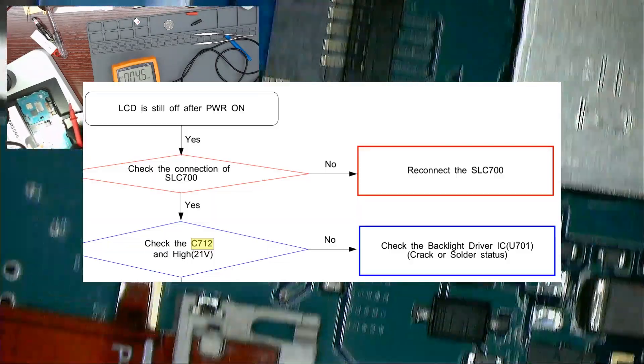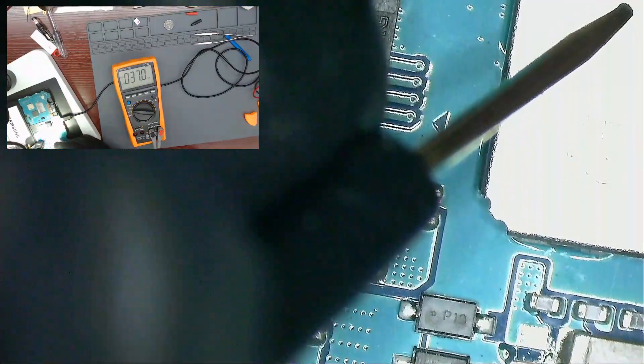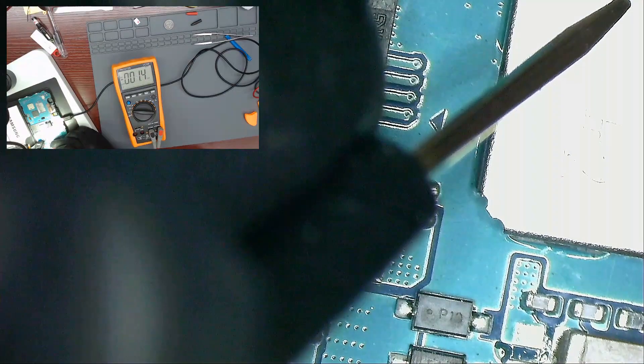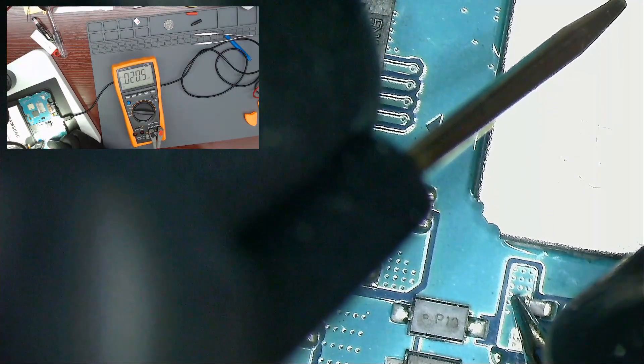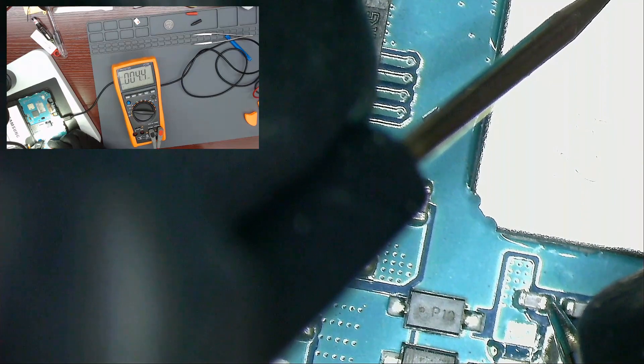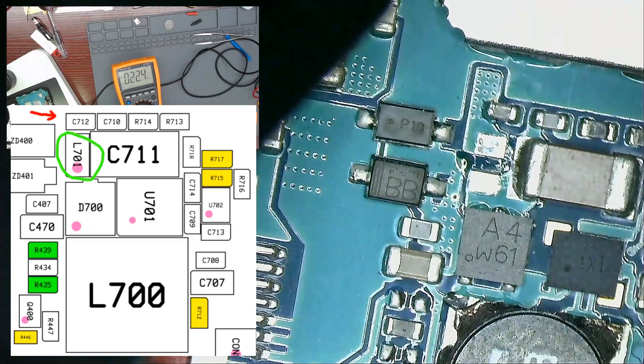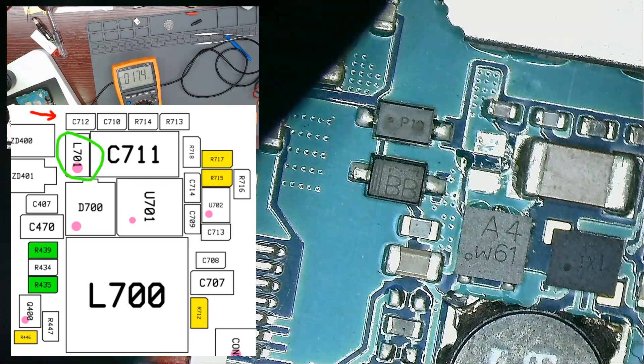The next step is to check the voltage on capacitor C712. There is nothing. If we observe carefully, we can see that inductor 701L is missing.